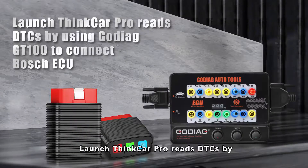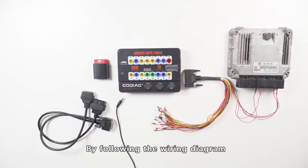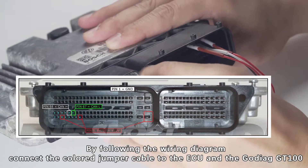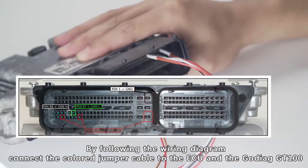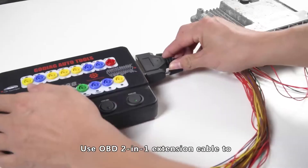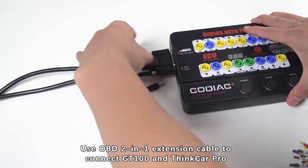Launch Syncar Pro. Use the Godek GD100 to connect to the Bosch ECU. Following the wiring diagram, connect the color jumper cable to the ECU and the Godek GD100. Then use an OBD 2-in-1 extension cable to connect the GD100 and Syncar Pro.